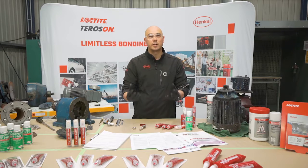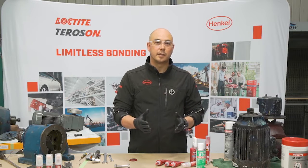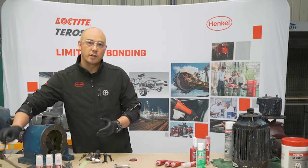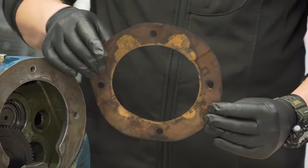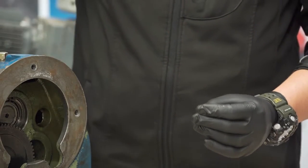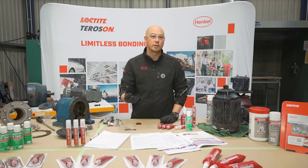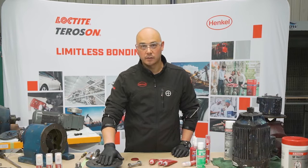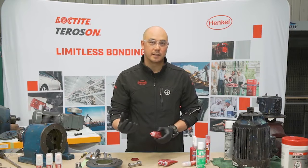In our first example, we're going to use an anaerobic product as a gasketing material, replacing a traditional style gasket. As you can see, this is a paper style gasket — we're not going to use that again. That's going to go in the bin as we move forward and start using anaerobic technology instead, because it is far more superior and easier to use. We're going to be looking at a mild steel rigid faced flange and using Loctite 510.